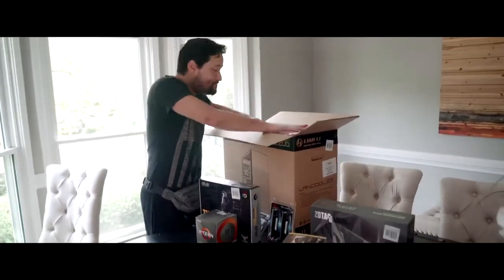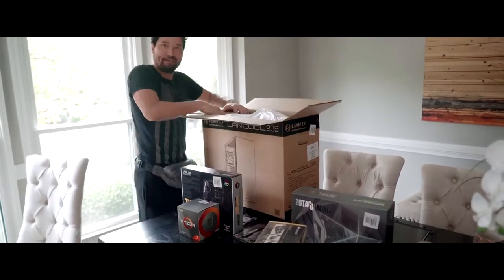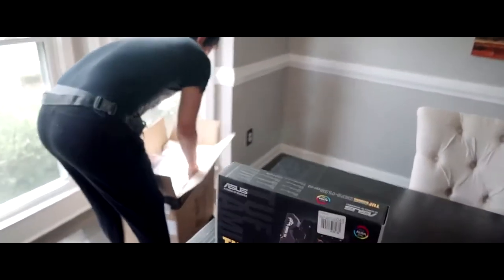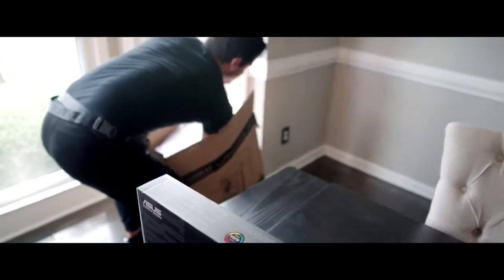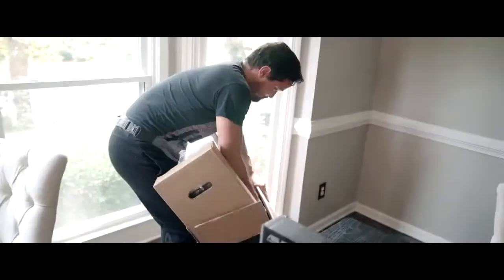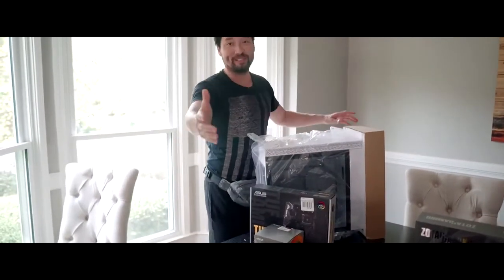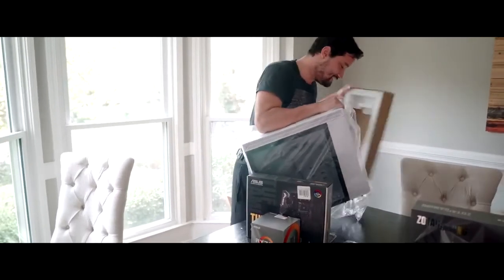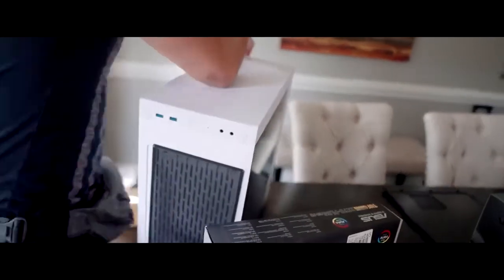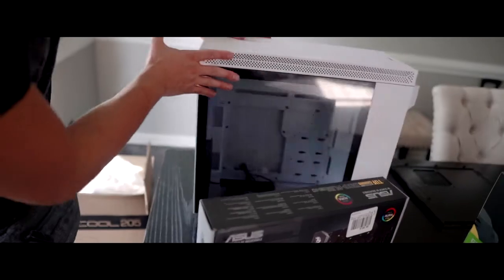Alright guys, so we're opening up this bad boy — let's see what this thing looks like. I feel like I'm about to break this box. That's a big case. That's me blowing kisses to my son. There she is — inside.